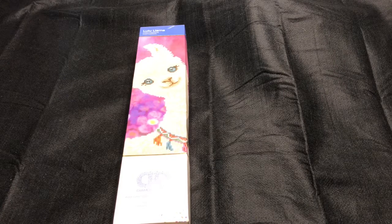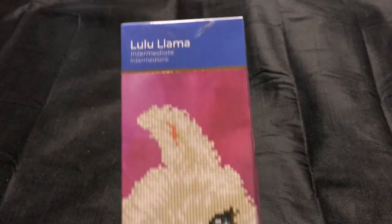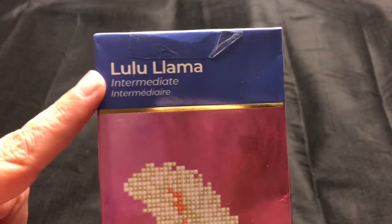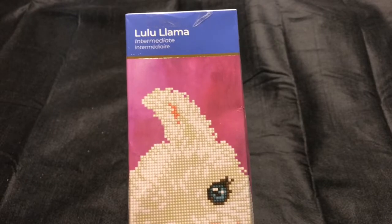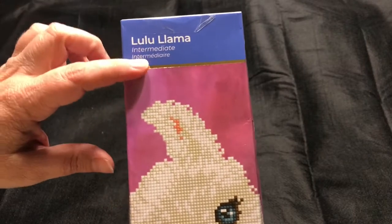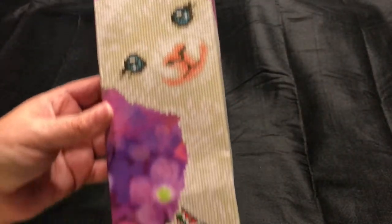I am thrilled with it, so I'm okay with that. This is a Diamond Dots brand diamond painting — looks like they've changed their packaging a bit. This is one of their new designs, it's Lululama, and it's intermediate. You guys know that Leisure Arts also has a Diamond Dots brand diamond painting that they're selling now, and I can see they're going with beginner, intermediate, or advanced levels. This one is intermediate — it's the llama — and this is what you actually diamond paint.